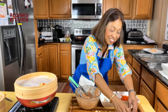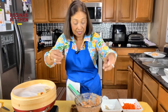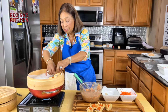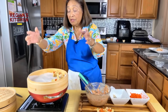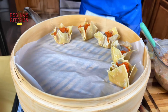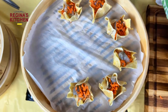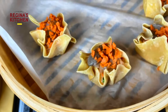We'll start steaming now. The water is at a high boil, and I'm using this bamboo steamer for the first time — baptizing it with our shumai. Put more pieces in and then we can do another batch.